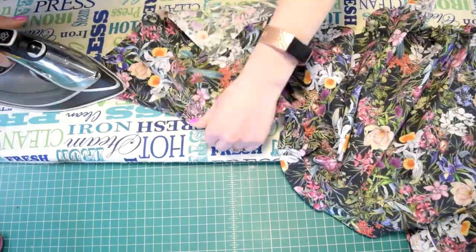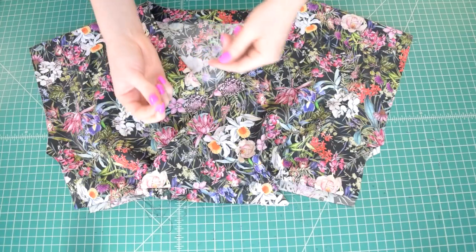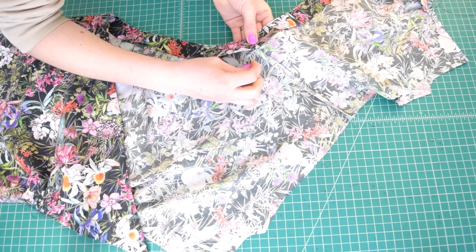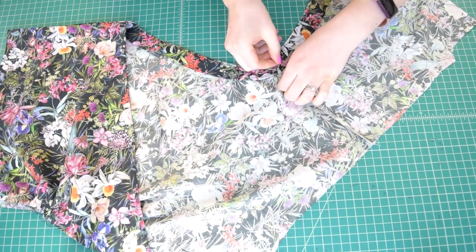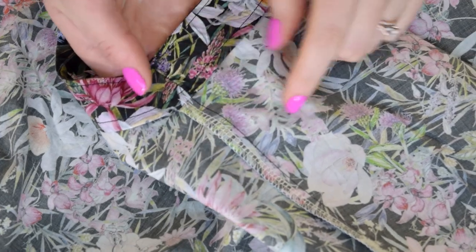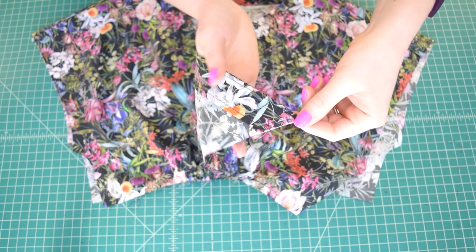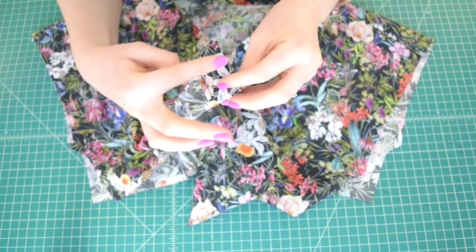Press the facing to the wrong side of the bodice. To keep it from rolling to the outside while wearing, grab a hand sewing needle and thread and put in a few stitches at each shoulder seam through the seam allowance and the facing only — make sure your stitching does not go through the outside of the shirt. Repeat for the other shoulder seam, then secure the bottom of the facing by stitching across it right at the bottom edge of the bodice with a 1/4 inch seam allowance.